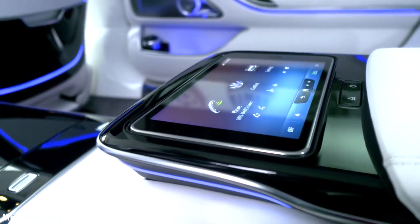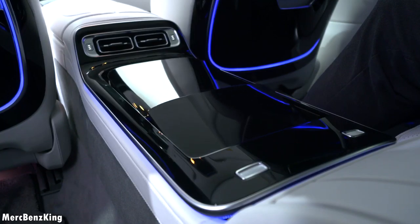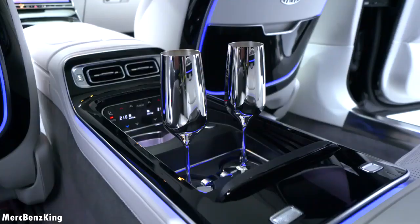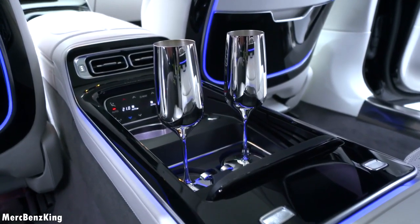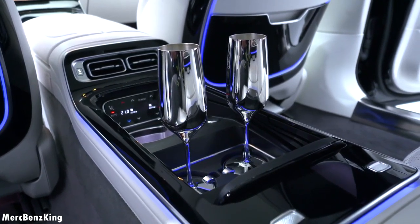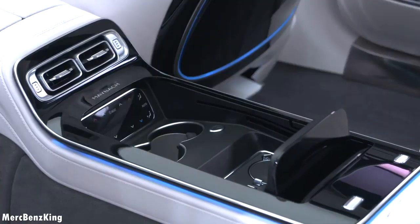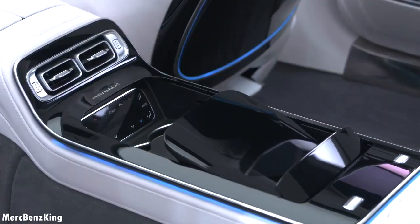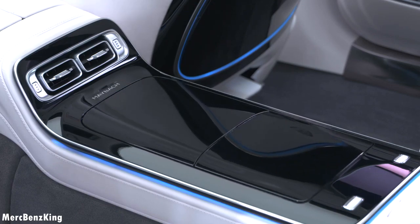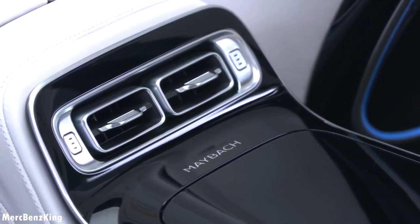MBUX is available for all 4 passengers. And that's not all — you can open the center console which is extended also by 18cm, and here you can for example have your champagne glasses. Furthermore it has the thermometric air vent control also inside the storage space. Let's close it and you can see how the mechanism works — beautiful black piano finish and the air vents on top.